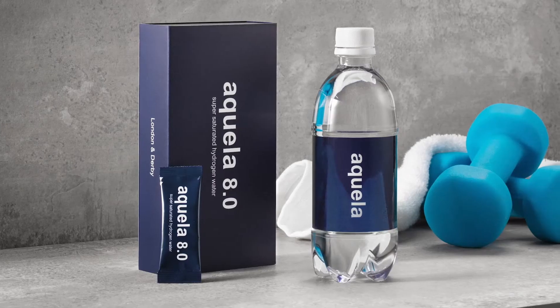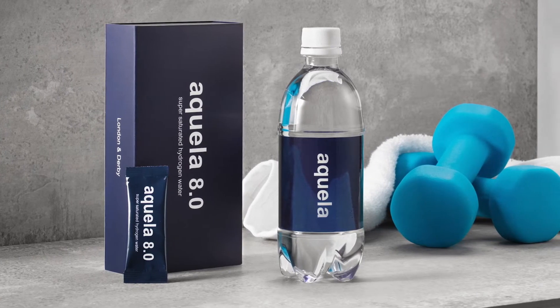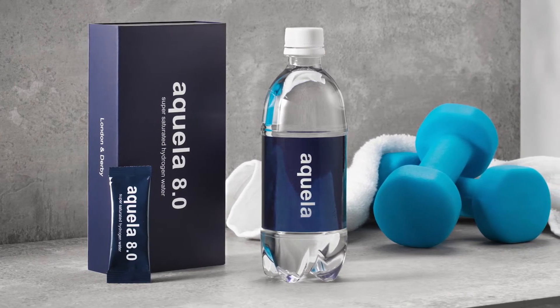And number three, the predecessor of Aquela 8.0, Aquela 7.0, was used in three major clinical and human studies in Japan.